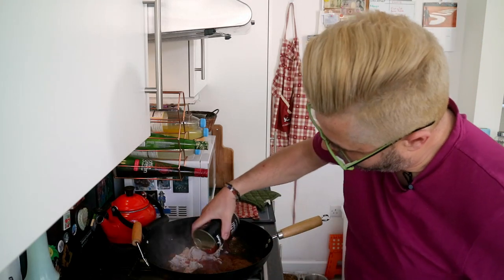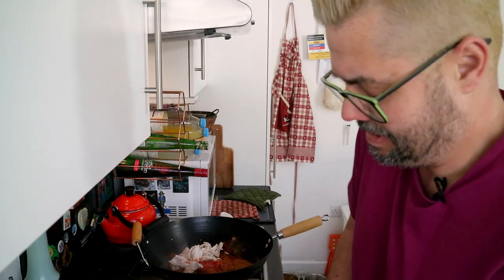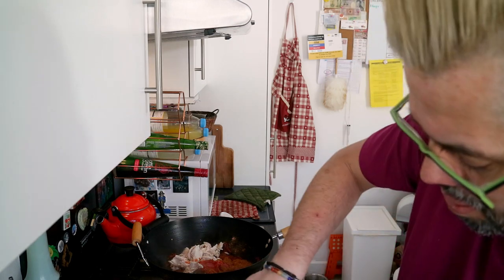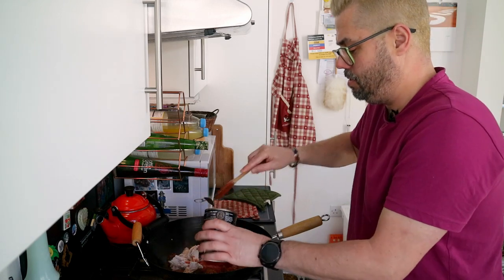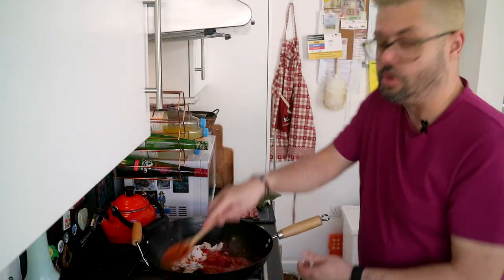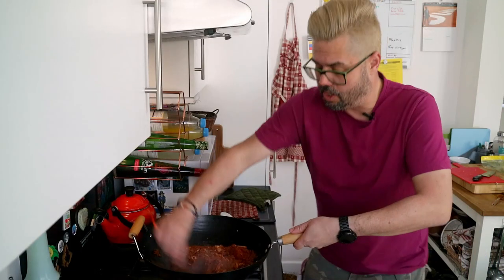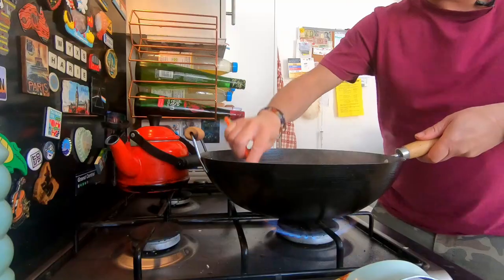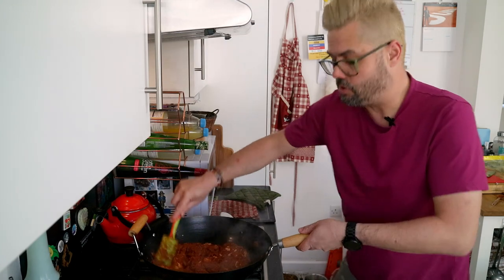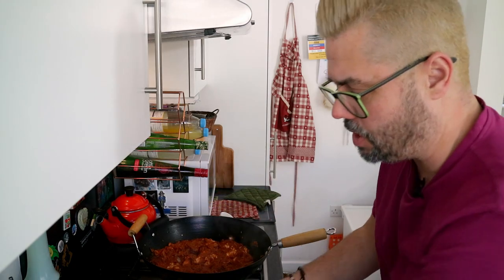Half a tin of tomatoes — these are plum tomatoes, couldn't get chopped. Just going to go for a bit of the juice actually. Going to go in with one whole one of those and a little bit of the juice. Looking good. So we give that all a stir. What I want to do is flatten it down to the side so it really starts to caramelize up — that's what we're trying to do.